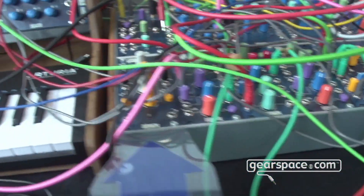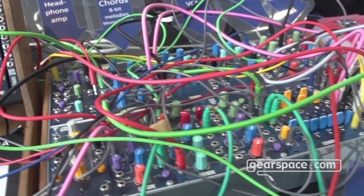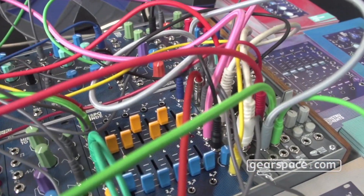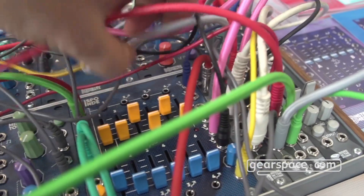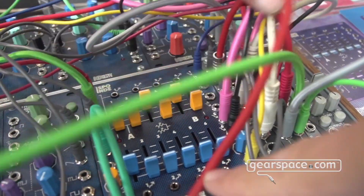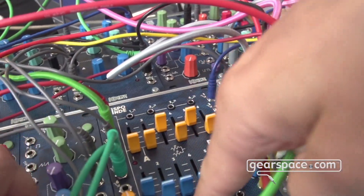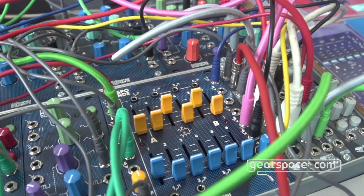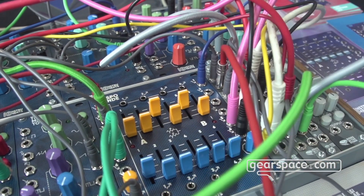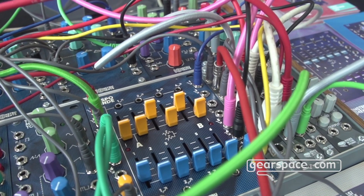Next to that is Spondy — a two-channel mixer with superb quality, individual outputs, and each channel has six inputs. You can use it for CV as well as audio signals. The individual outputs are useful: if you put out just one CV, that signal gets subtracted from the master mix. If you want to keep it in the master, there's a jumper on the back so the signal from the individual outs does not get subtracted — it's up to you.